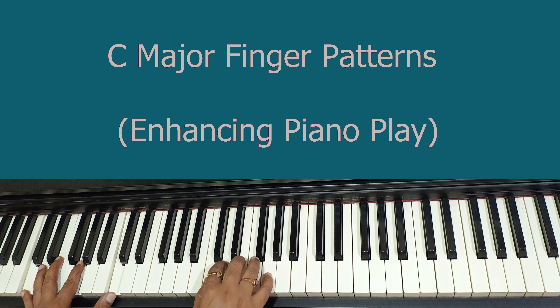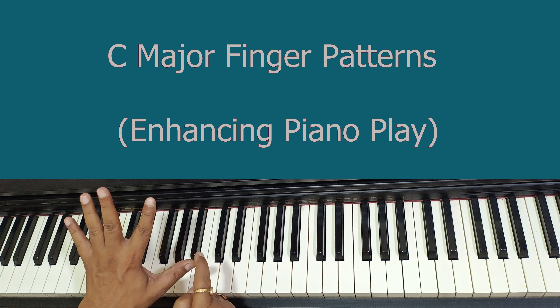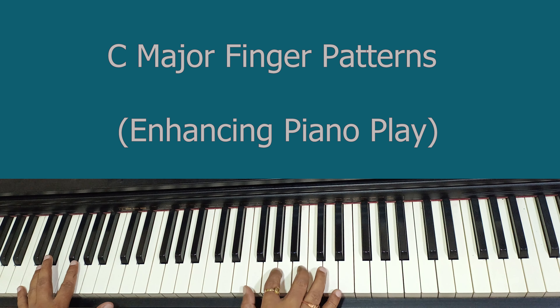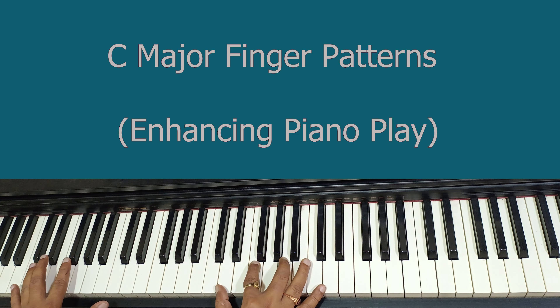In C major scale there are many variations. One variation you can use is this pattern. We are going to cover a set of four notes: first is C, second is E, third is G, and fourth is C — this is one set.